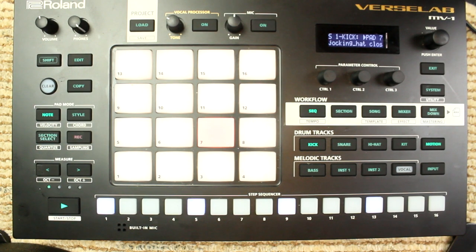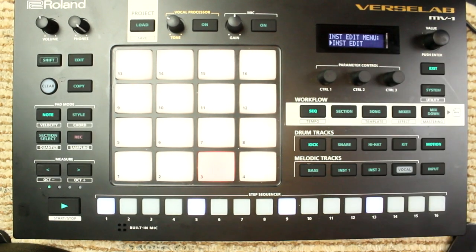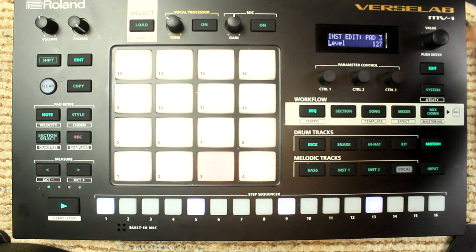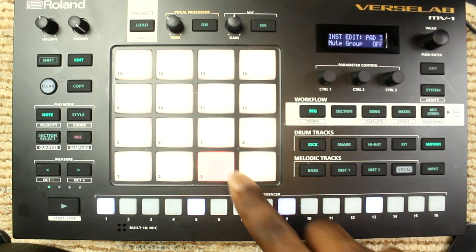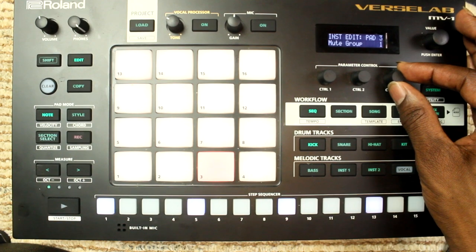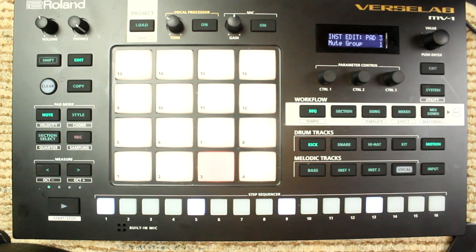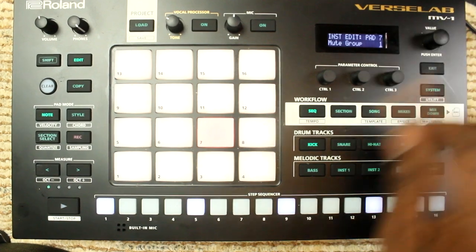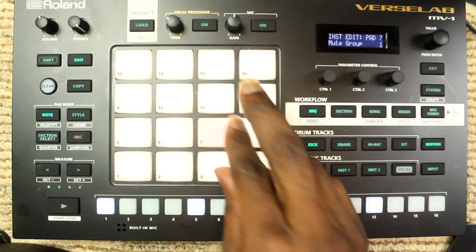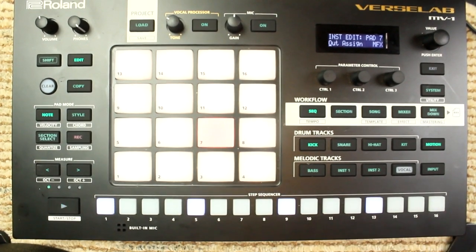You want your hi-hats to choke each other — you're going to place them in mute groups. Hit Edit, hit the pad, and you're going to see yourself at Instrument Edit. Click the value knob — bam. Turn the value knob until you find yourself on Mute Group, press the value knob in — bam. You have 31 options. Put all of them on one: go to the next pad, click the value knob, put it on one; click the value knob, put it on one. Go from pad to pad to pad and put them in the group you want.